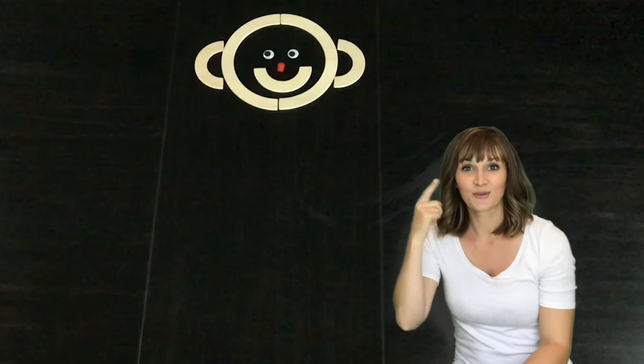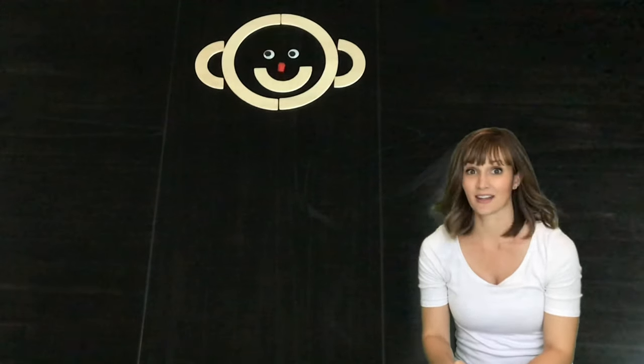Mat-Man has two ears. Mat-Man has two ears so that he can hear.